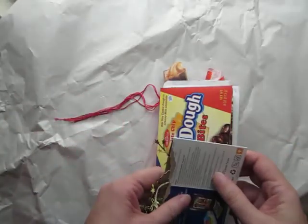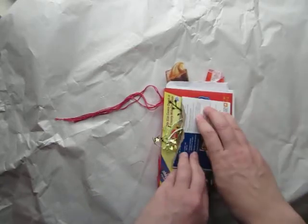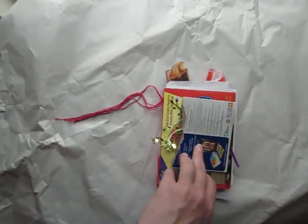So before my battery really dies, I will say the end and I will get back to you with lists. Thanks for watching.